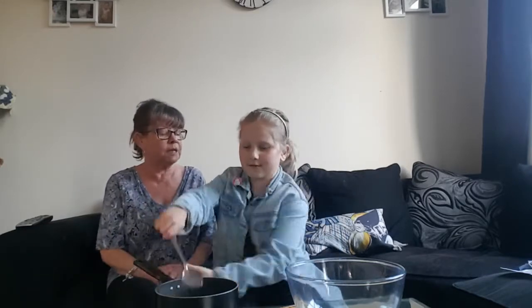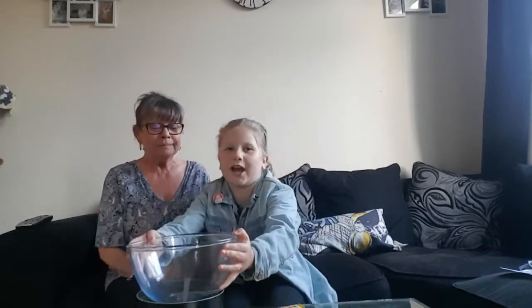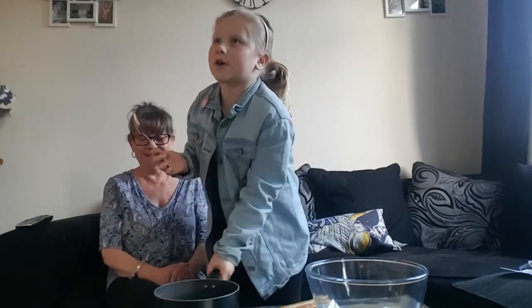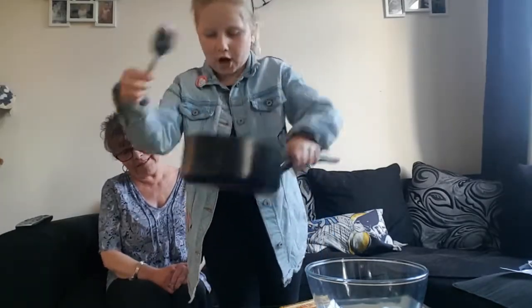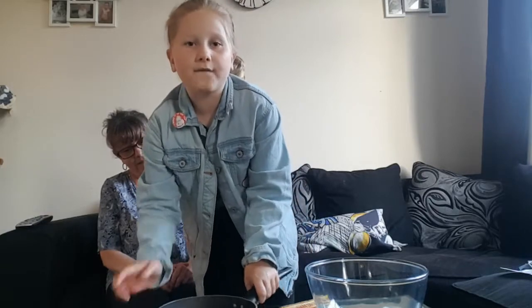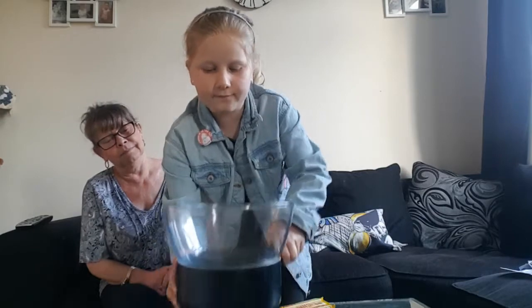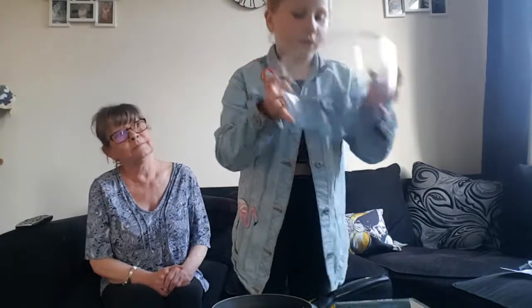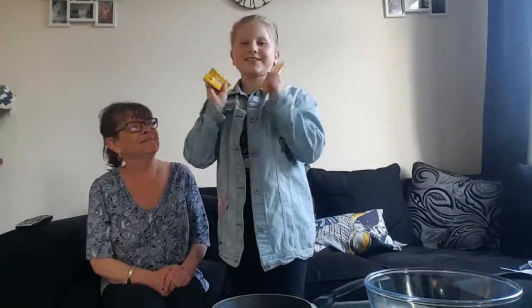Saucepan, spoon, glass bowl — any bowl that fits in your container or in your pan. The first thing you will be needing is a spoon, any kind of spoon, a pan that goes up so your bowl fits in there, a bowl — any type of bowl — and you will need some Starburst.